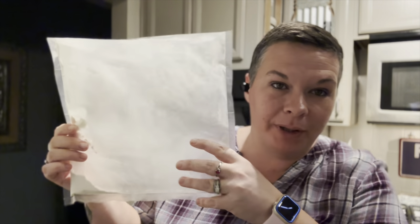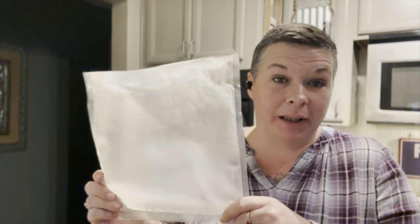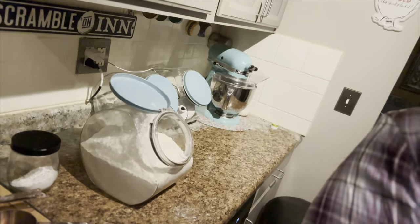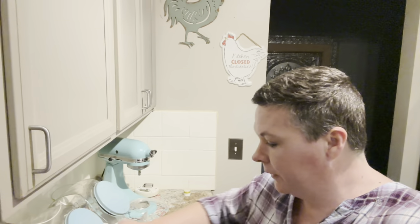I buy my flour in bulk and vacuum seal it in food saver bags. Typically I vacuum seal enough to just about fill up my canister — there's a little life hack from me to you. Since we're double batching this, we need five cups of flour.